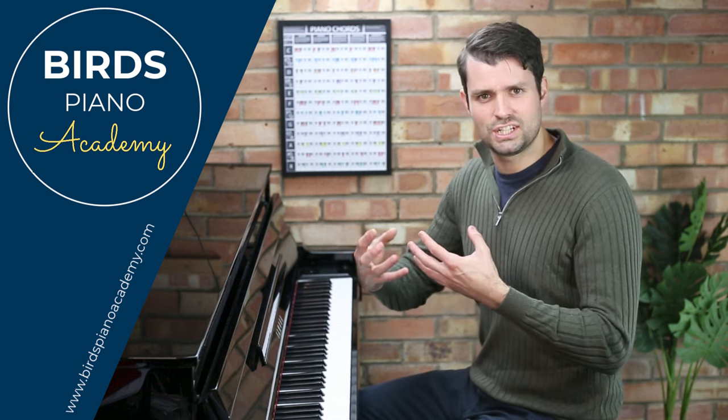It's nice, isn't it? You can hear the tension there and then it's released, which sounds lovely.